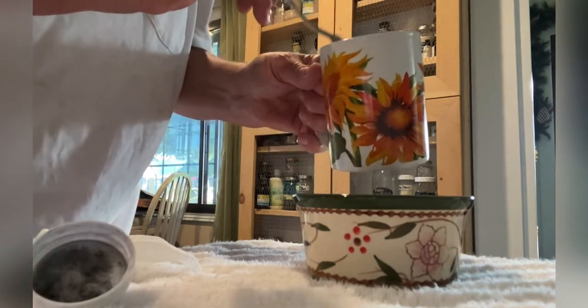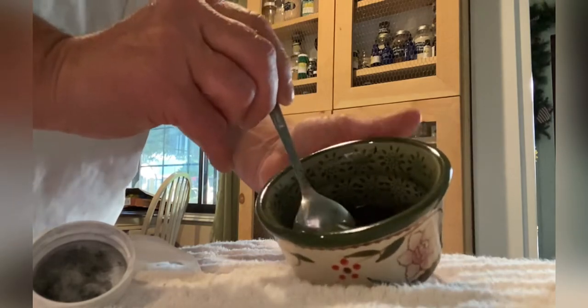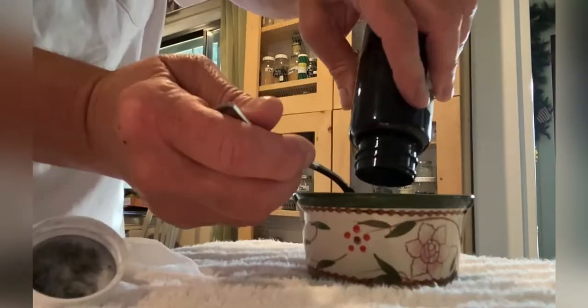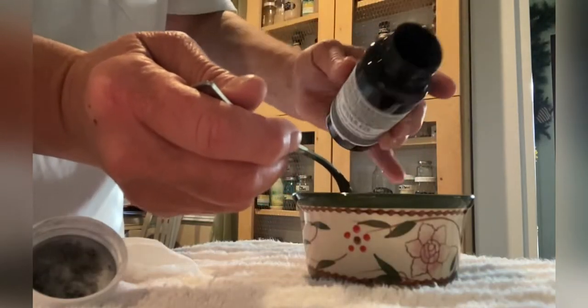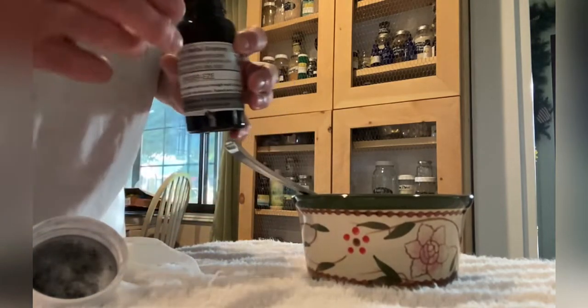Oftentimes I get a little too much water and not quite enough paste, or vice versa, so I have to add a couple drops of water or maybe an extra shake or two of the dry formula once I get it mixed into a nice paste. Then out to the sheep we go.